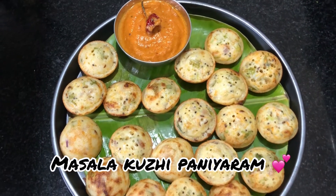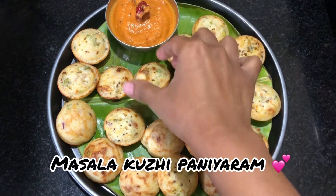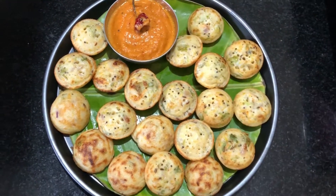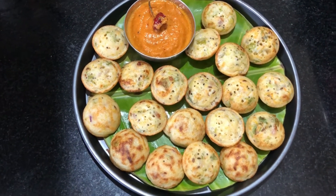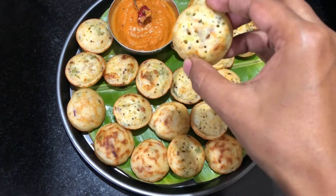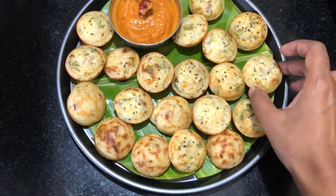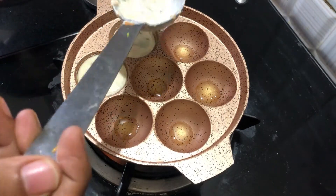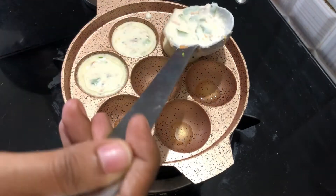Hi! Welcome to ABT Experiments! So, what are we going to talk about in this video? Let's talk about a great recipe — breakfast, evening snacks, or dinner. Let's talk about a masala kuli panyaram recipe.